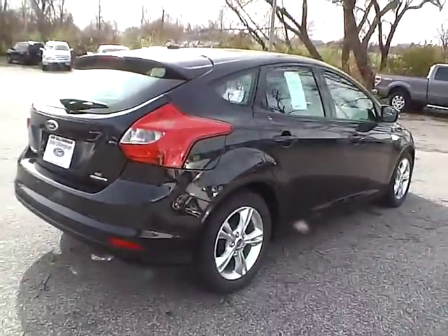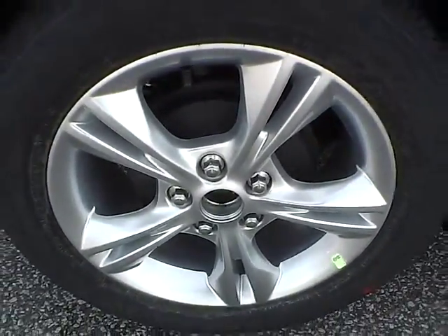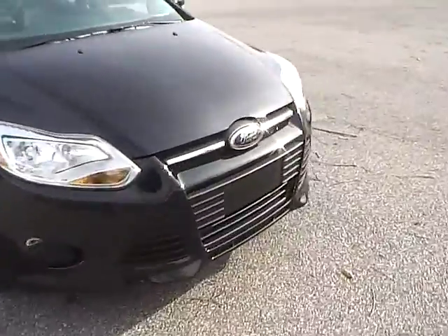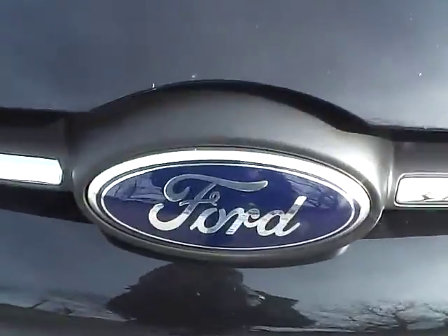Moving to this side of the vehicle: no curb rash or scratches on the rear wheel, no dents or dings along the side, and no curb rash or scratches on the front wheel. As for the front of the vehicle, we have a Ford badge in the middle.